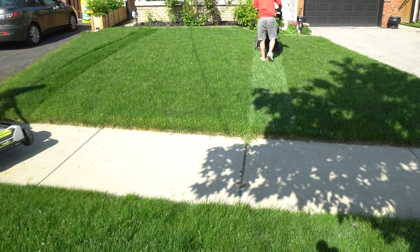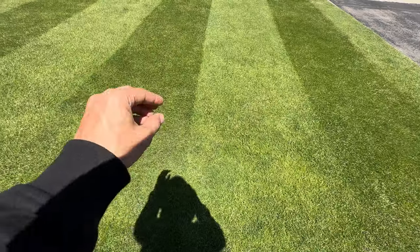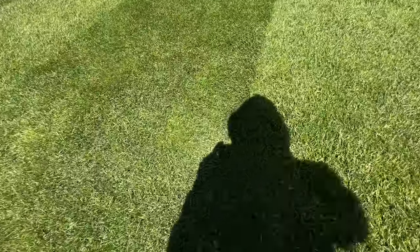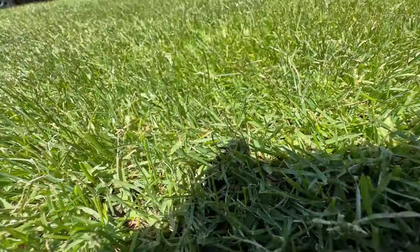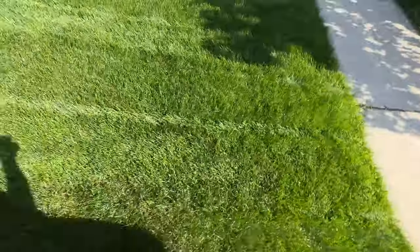When you look at it, the sun bounces off the part that's pushed down away from you and that goes light. And then the part that's pushed towards you, you see through that into the dirt and that's darker — that's how you get the light and dark. Sometimes you can't see the stripes; they always look best when the sun is behind you.